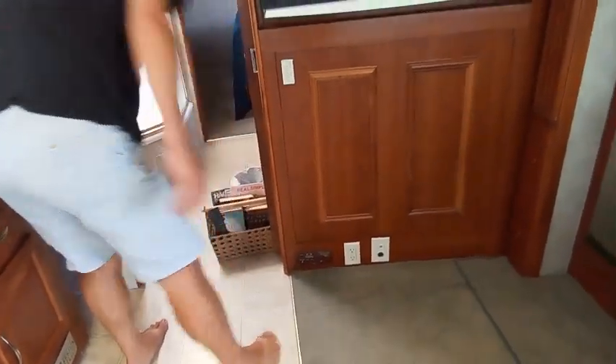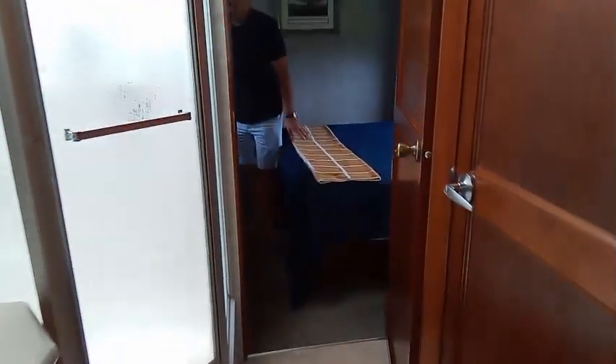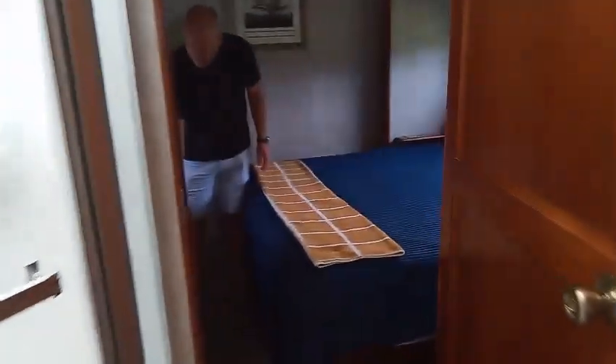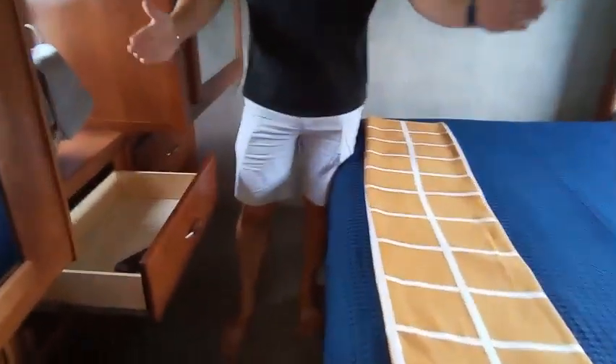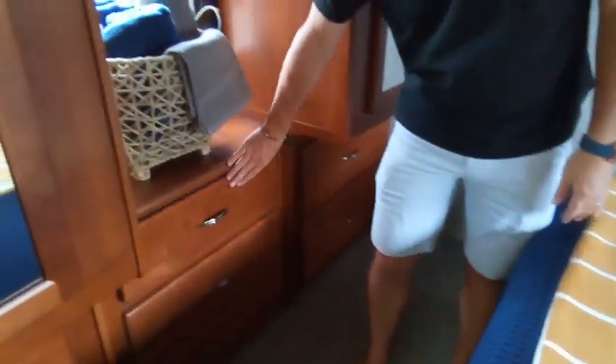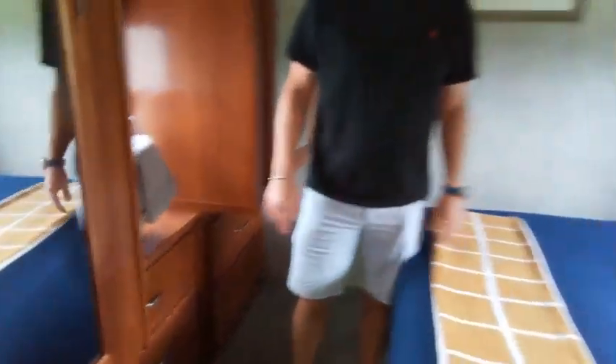Both of these slides are going to come in, so we're going to have to move things out of the way. The other thing you definitely want to make sure of is in the bedroom — if any of those drawers are open when the bed slide comes in, it's going to press right up against them. We want to make sure all of them are closed, latched, and ready to go.